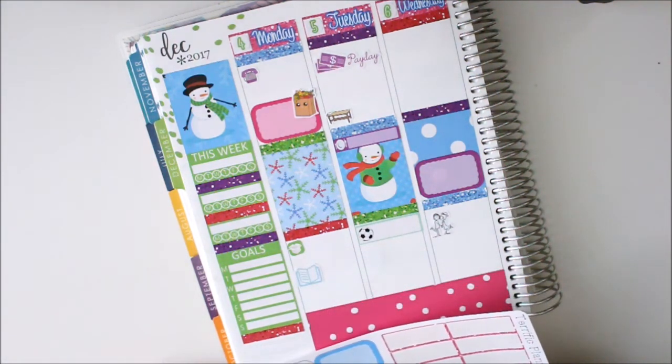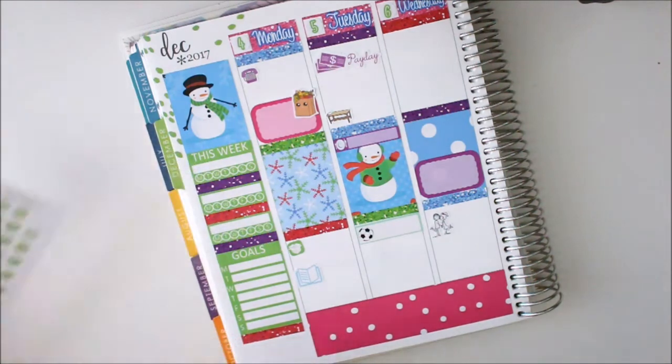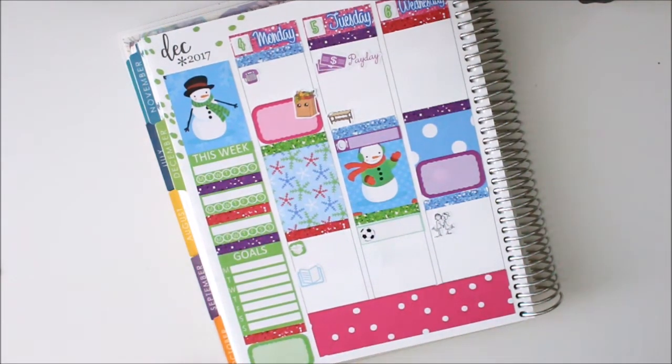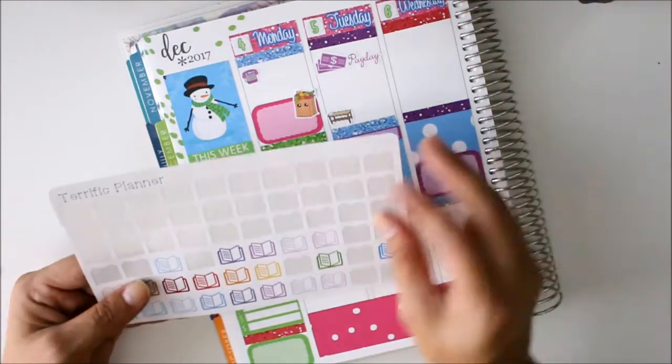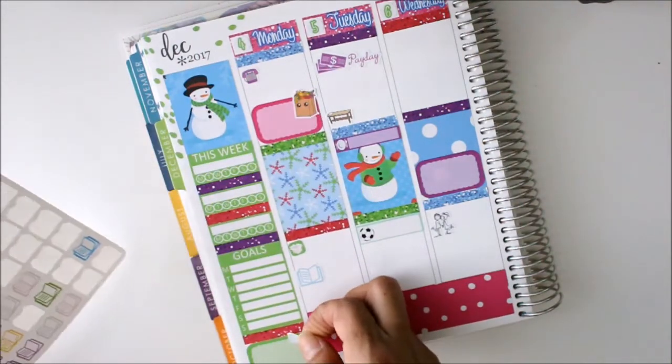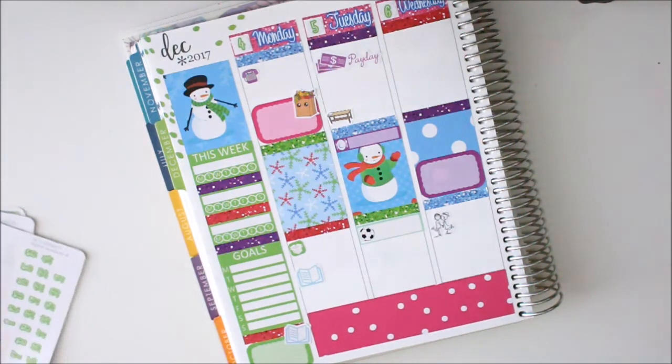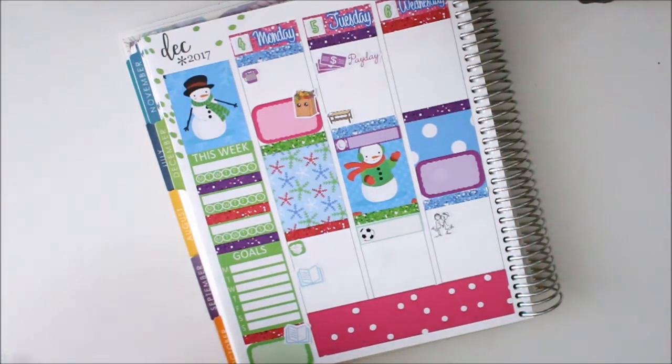I think what I'm going to do is just put one of these half boxes down there with my little book here, and we'll go with this blue one again — that way we'll just mark down what we're reading. All right, so that's all from there — let me fill everything in and I'll be right back.